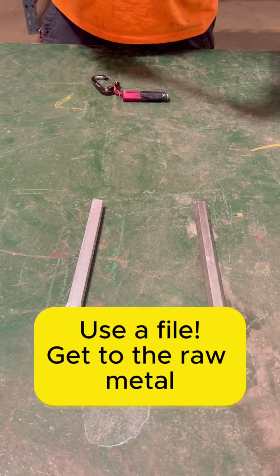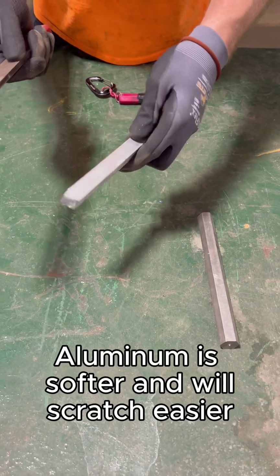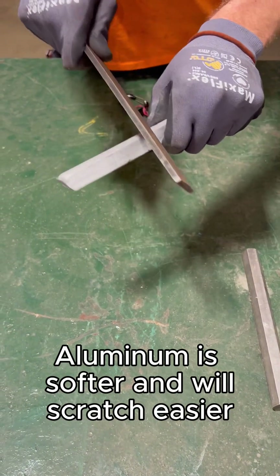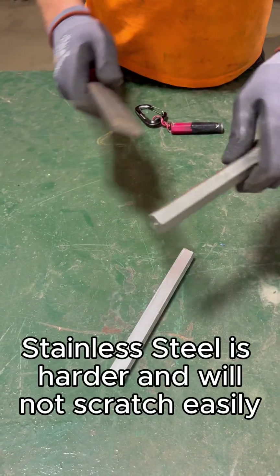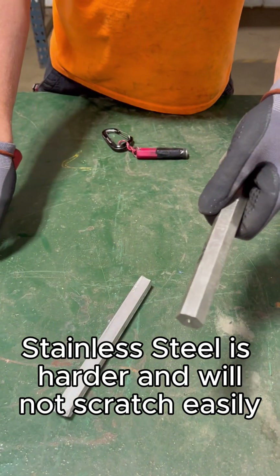Another option is to use a file. When filing the material down, aluminum is a softer metal and is much easier to file. A method that I like to use is to cut into the metal by filing it, whereas stainless steel is going to take a lot more effort.